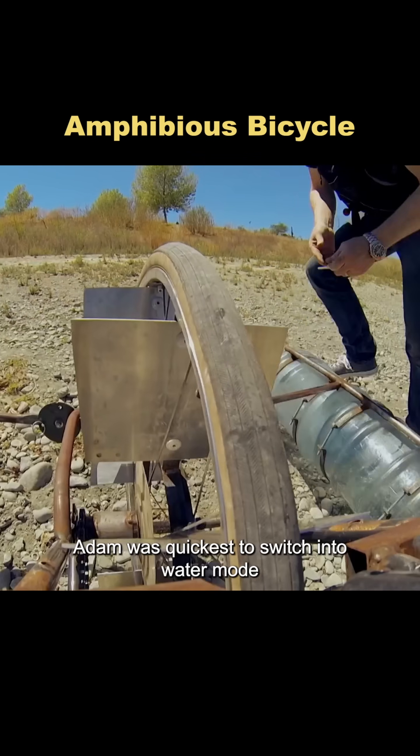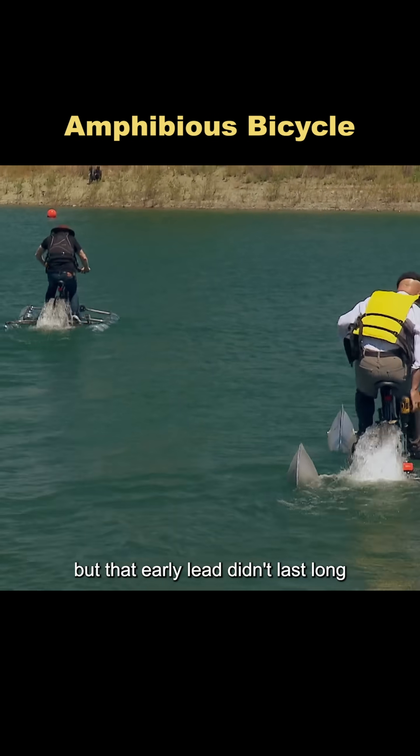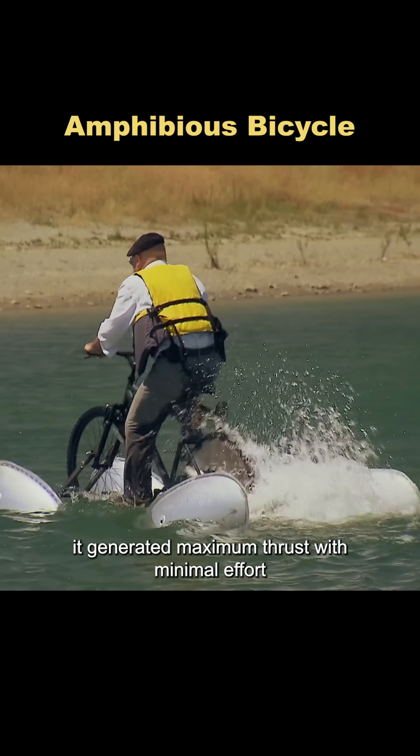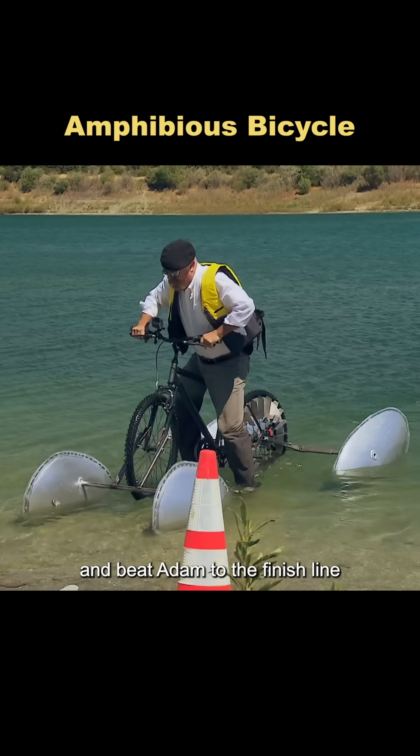At the start of the race, Adam was quickest to switch into water mode. But that early lead didn't last long. Jamie's bike quickly pulled ahead, thanks to his super efficient propeller design. It generated maximum thrust with minimal effort, allowing him to glide across the water and beat Adam to the finish line.